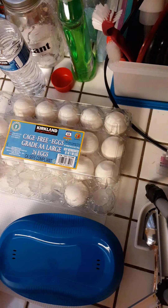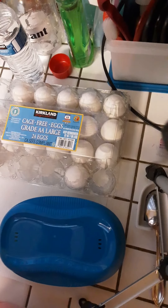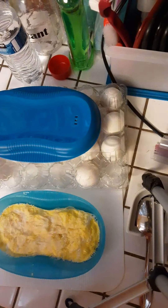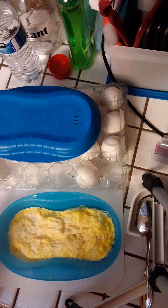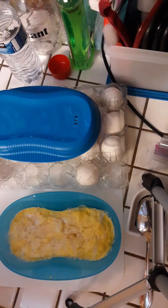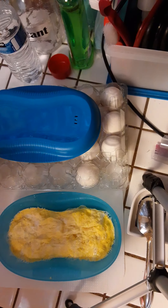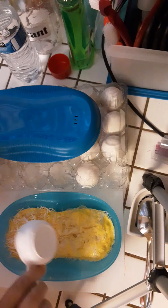I'm going to put it in the microwave for two minutes and I'll be right back so you can see what it looks like when it's done. Okay, so this is what it looks like after two minutes in the microwave. Now I'm going to put some shredded cheese — I use the Mexican blend cheese.